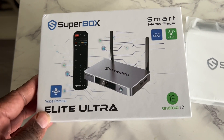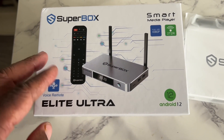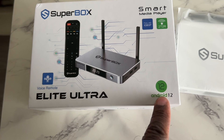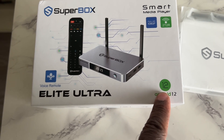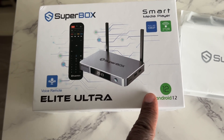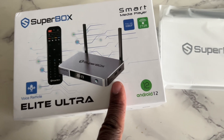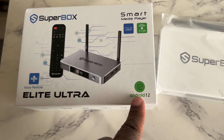If you're still looking for a Superbox, I would suggest looking on Amazon, Temu, and different places like that, but do not get any Superbox with less than an Android 12 operating system. Any Superbox under an S5 you do not want, because when you use third-party apps you cannot navigate with the remote.